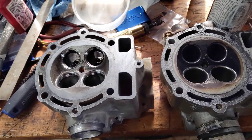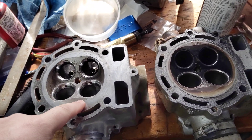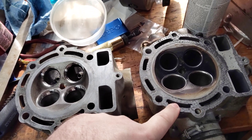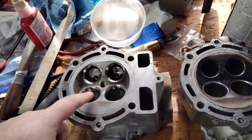Hey guys, Gordy Roth. Today we have a pair of heads — this is a like 2002 KTM 520 head and this is a like 2008, something like that, same cylinder head anyway. These all had problems with especially the intake valves.